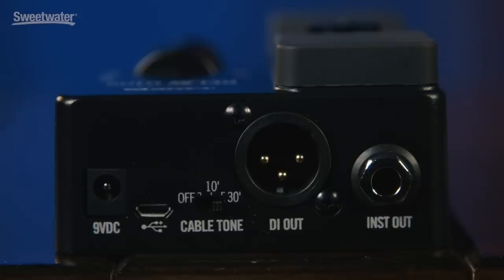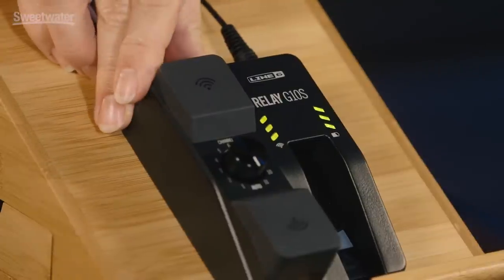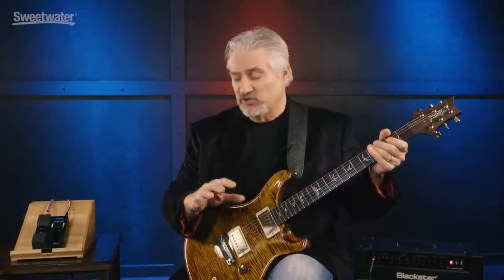One other nice feature in the Relay G10S is that you can emulate the effects of plugging in a cable. When you plug in a real cable, you actually lose a little bit of signal, especially some high end. You can emulate that with a switch on the back — you could turn the function off, set it for a 10-foot cable, or a 30-foot cable. To my ears, what that's doing is rounding off the top end just a little bit, making it just a little bit warmer, but it's not quite as detailed, not quite as pristine. So it's your choice how you want to set that switch when you're using the Relay G10S.